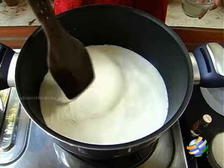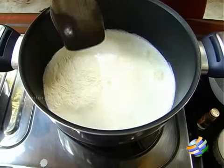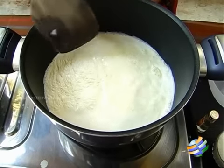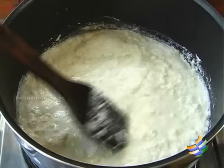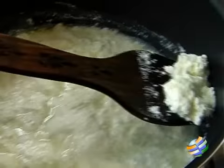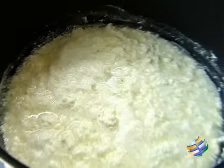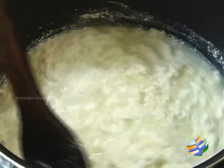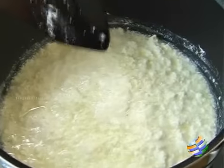You can see the milk is boiling — this is a good time to add the lime juice. Let it continue to boil and it will slowly curdle. You can see it's curdled beautifully. Once you've made sure that the milk is curdled completely, you can see the whey — you need to strain this in a muslin cloth and remove the whey.